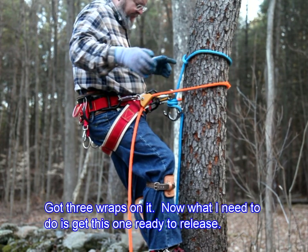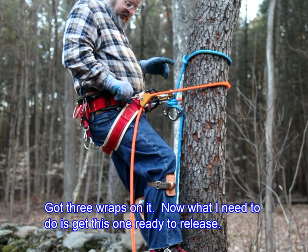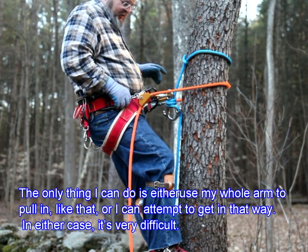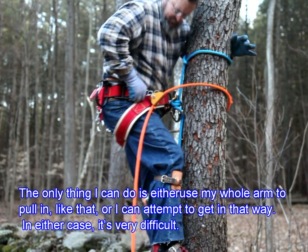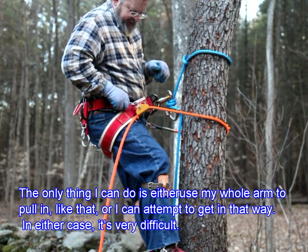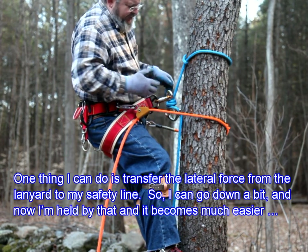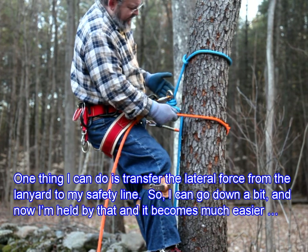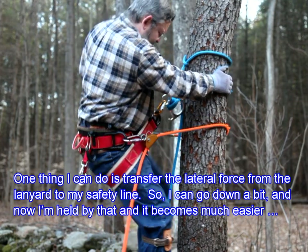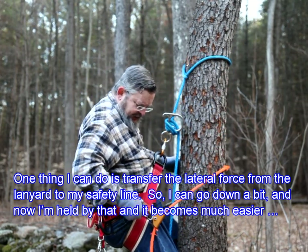Got three wraps on it. Now what I need to do is get this one ready to release. The only thing I can do is either use my whole arm to pull in, or attempt to get in that way — either case, it's very difficult. So one thing I can do is transfer the lateral force from the lanyard to my safety line. I can go down a bit, and now I'm held by that, and it becomes much easier.